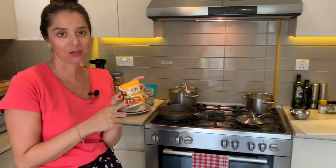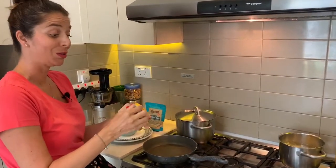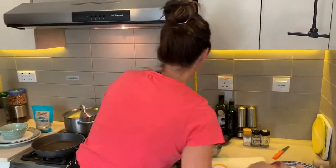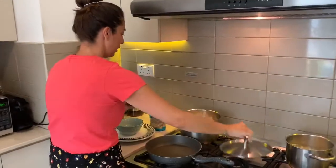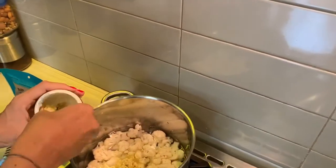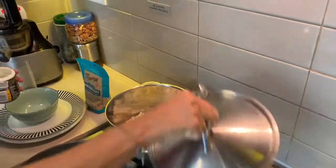I'm also going to add some stock. It's completely up to you what type of stock you use — I like this one, it is a chicken stock. No MSG in this brand and it's fairly low on sodium as well. I'm going to go ahead and add two teaspoons of stock to that.